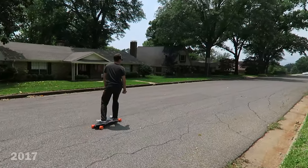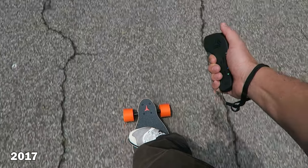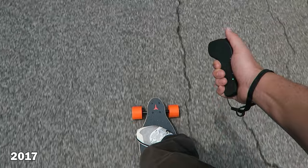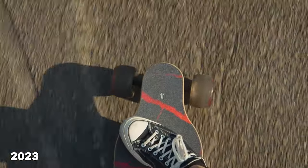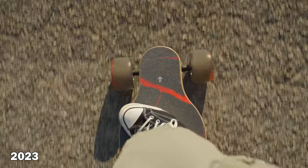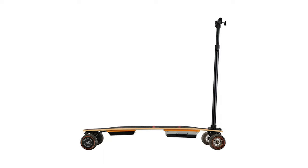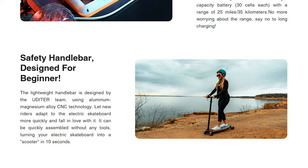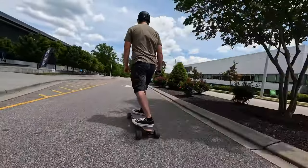I had tried an electric board back in 2017 with Chris Rollins, so I already knew what to expect with the acceleration and the brake, which can be a little jarring if you're not used to it. However, if you're new to longboarding or skateboarding in general, you can buy their optional handlebar attachment. It attaches right to the nose and turns it almost into a scooter, and once you get familiar with it you can take the handlebar off and ride it for real.